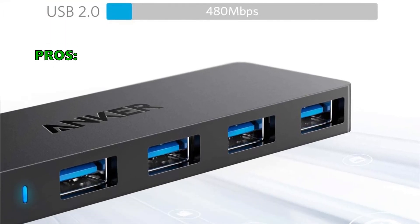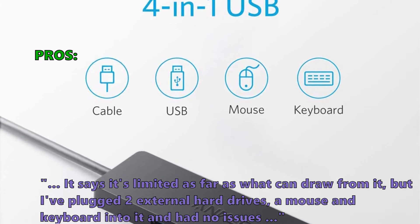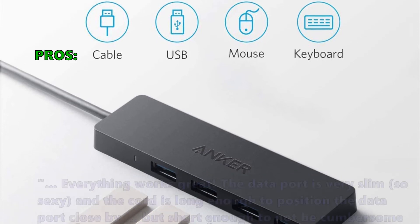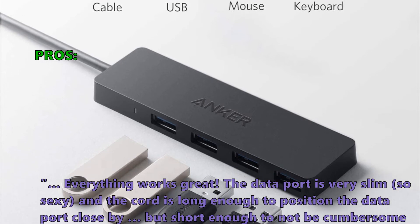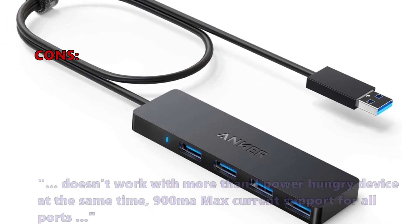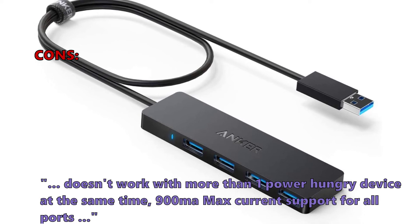Customers report plugging in two external hard drives, a mouse, and a keyboard with no issues. The data port is described as very slim and sleek, with a cord long enough to be convenient but not cumbersome. The main drawback noted is it doesn't work well with more than one power-hungry device simultaneously, as it supports a maximum current of 900 milliamps across all ports.